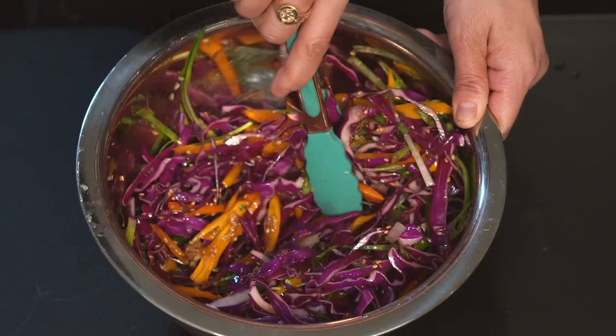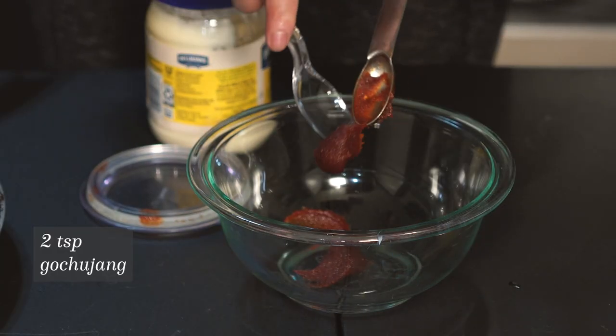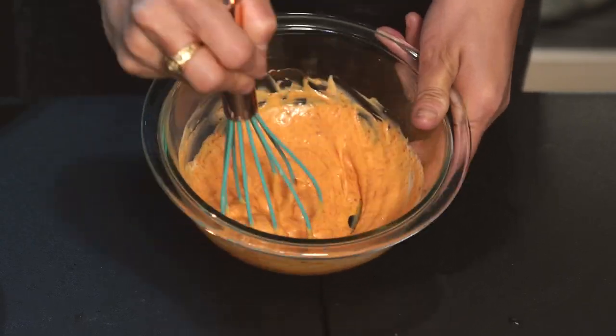Toss the mixture until your slaw is evenly coated in this delicious sauce. Now we're gonna make the gochujang aioli. Add two teaspoons of gochujang paste to a bowl and four tablespoons of mayo, then mix it all together — that is your aioli.